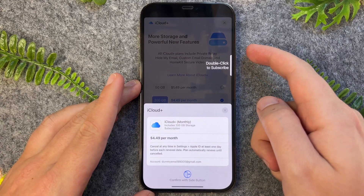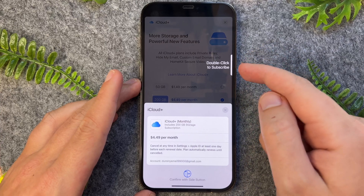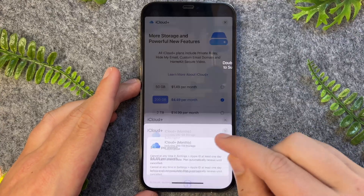Once I'm happy with this, I can then double click to subscribe, or I can pay via Apple Pay or my debit or credit card. But that's pretty much all there is to it — very quick and simple.